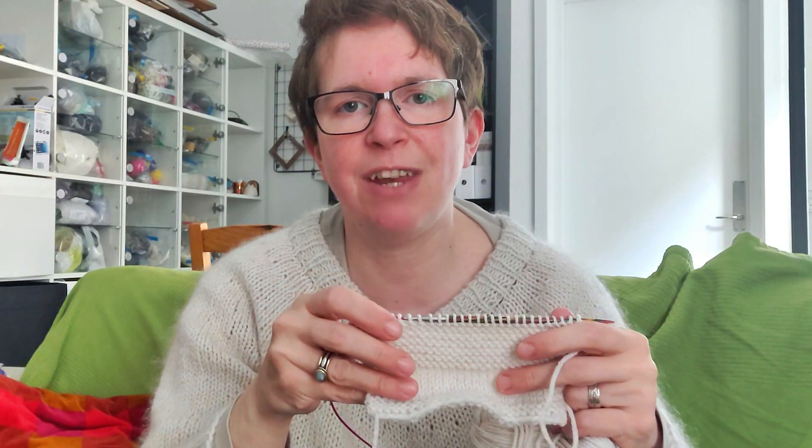You end up with knit stitches on one side and purl stitches on the wrong side, or the reverse side. If you're knitting stockinette stitch in the round, you're basically knitting the right side all of the time, because you're going round and round and your wrong side is in the middle of your knitting.